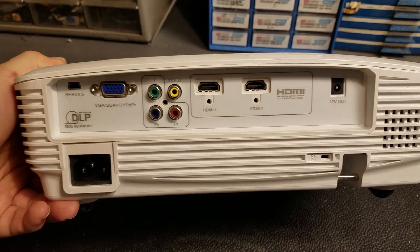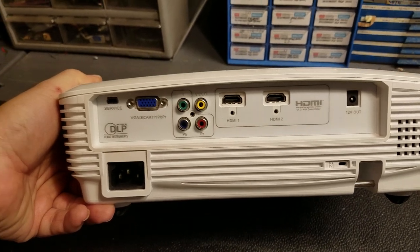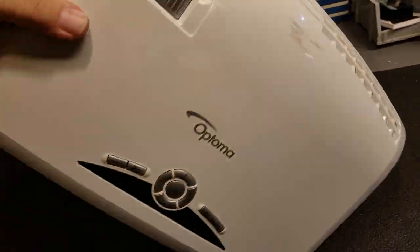As you can see here, it's got a decent set of jacks on the back. I've already removed most of the screws to get inside. I don't believe I need to remove those three on the back, but I just went through and took them all out.